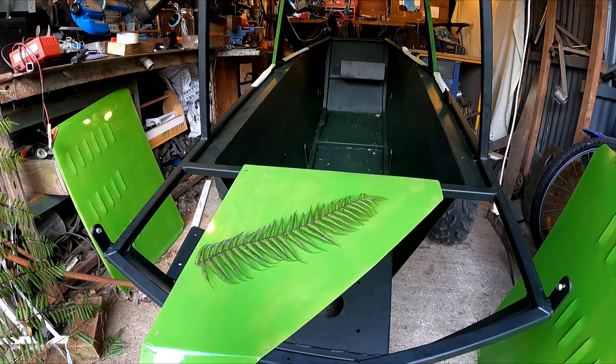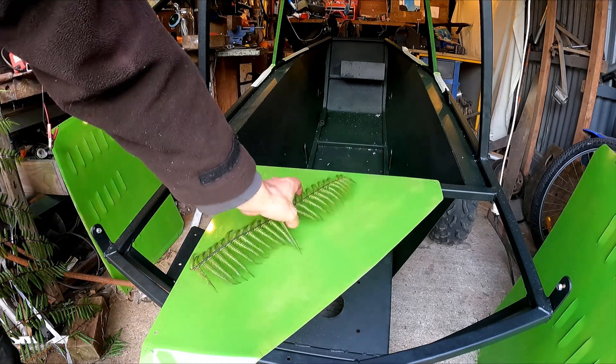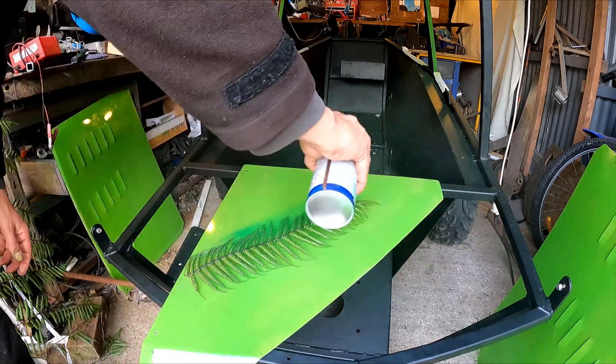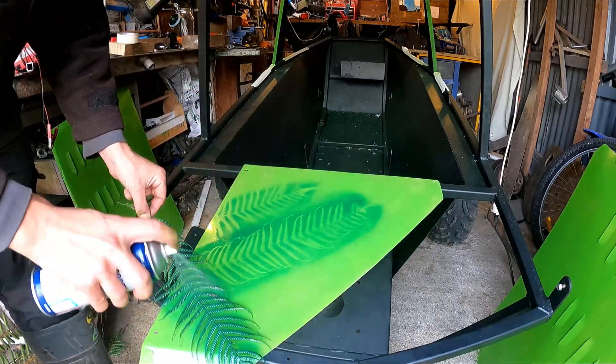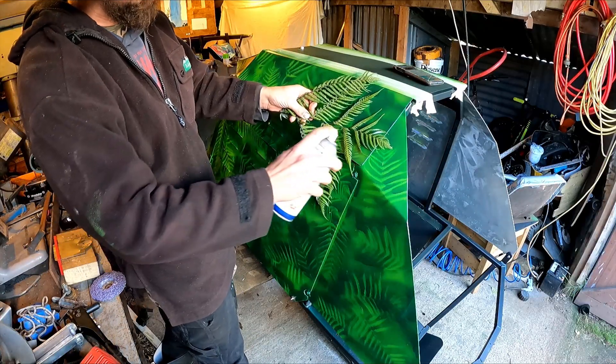I'm doing a bit of a camo job here. Start off painting with the lightest colour, then you lay a leaf on. I'm using this fern which is a very common New Zealand bush, then spray with the next darkest colour. Once you've got the green on there you can go over with the black and do the same thing.